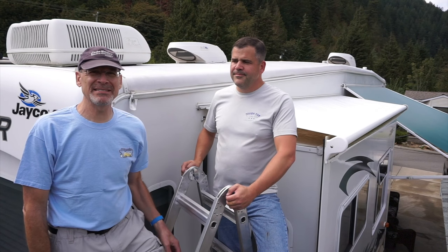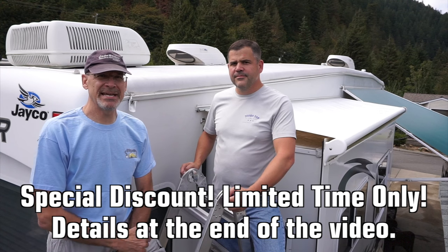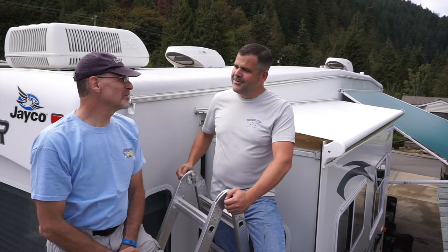We're here with Tyler from Tough Top Awnings, and while he's working on some installations with us, we're going to take advantage of his expertise to ask a couple of common questions we get. Thanks for being with us, Tyler. My pleasure, it's always a pleasure being with you.